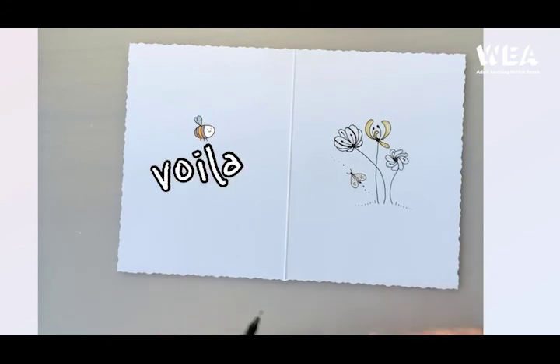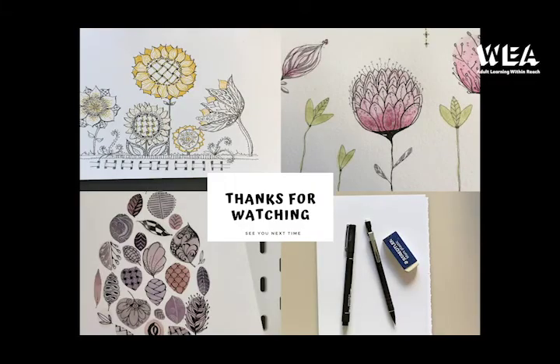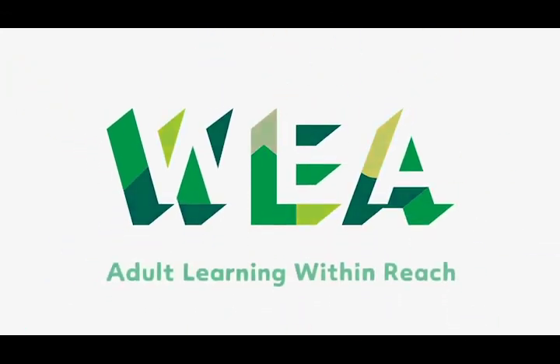That's me just about done. Thanks for joining me today — I hope you've enjoyed it. Don't forget to like the video and subscribe if you'd like to see more. You can check out our full courses at wea.org.uk. See you next time. Bye!